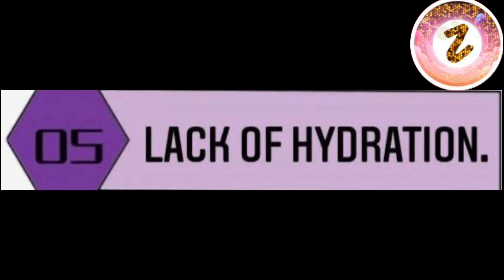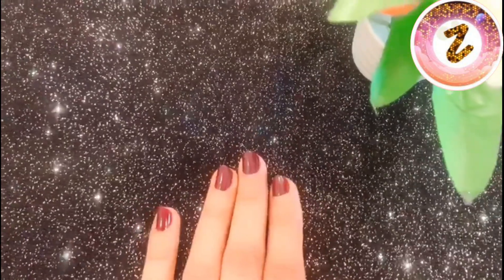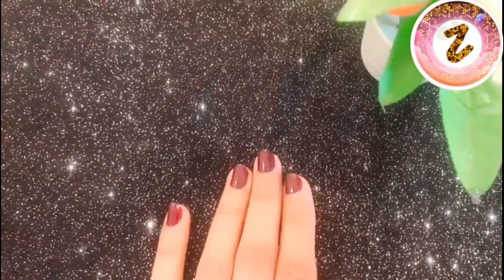Reason number five is lack of hydration. When we don't drink enough water, our lips become dry and their condition worsens. We need to make sure we drink enough water each day. So these are the main reasons why our lips can become dark.